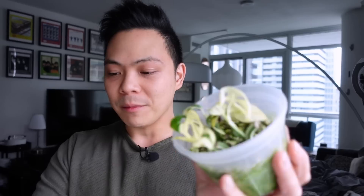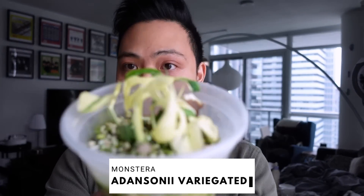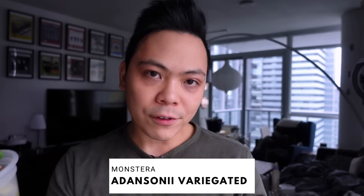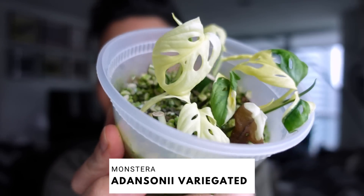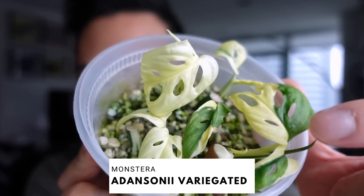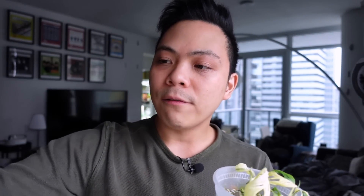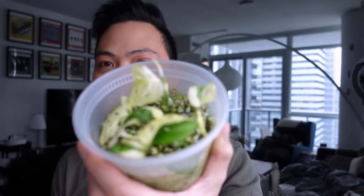Sticking to the monstera family — remember my Albo and Aurea wet sticks? I took the lid off a few weeks ago. Pretty good, considering the leaves are just white. There's one that's browning but that's about it. Because I plan to sell these, I'm going to put them in these five-ounce cups I got from Amazon with sphagnum moss.